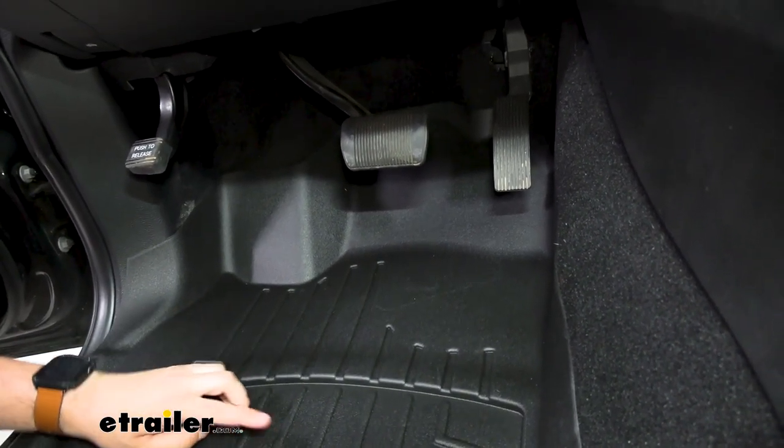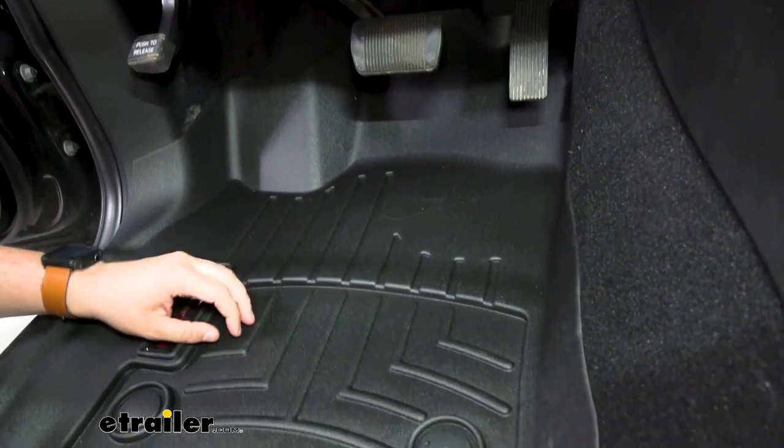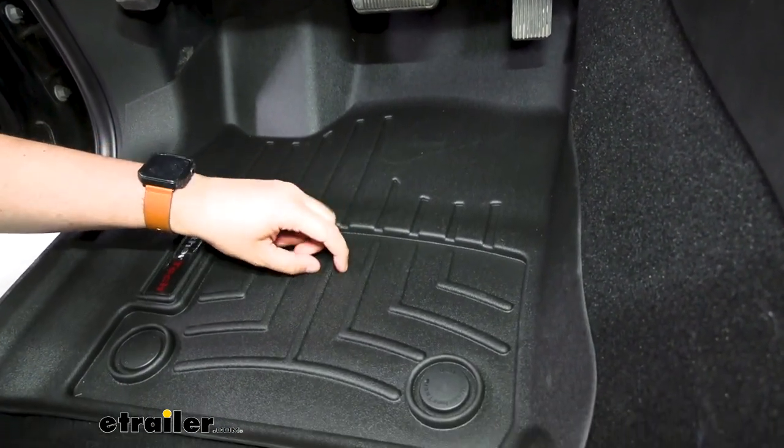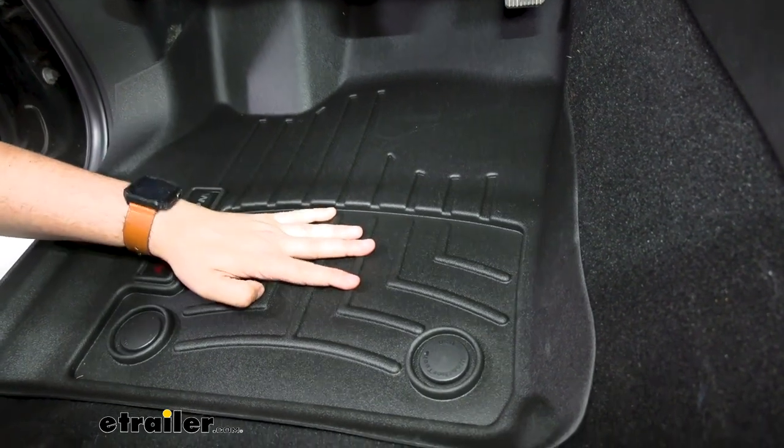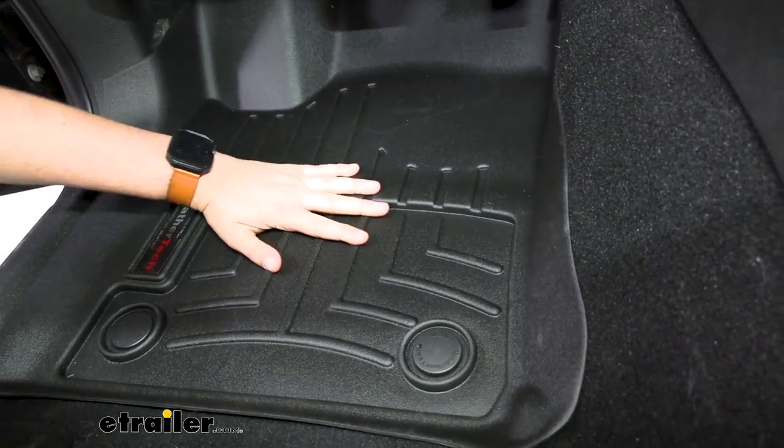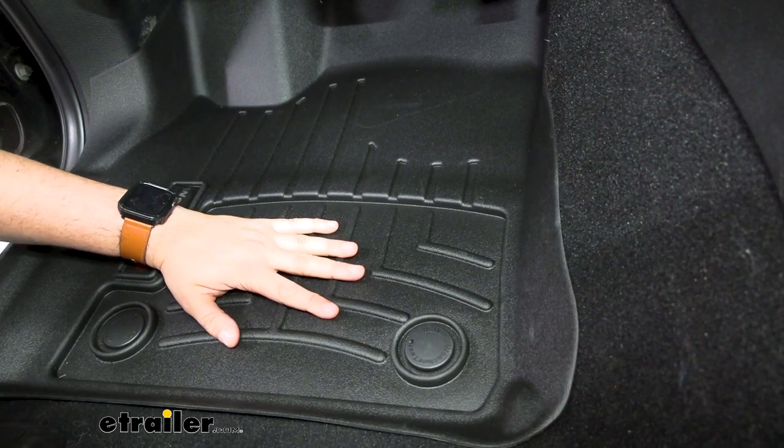We can see over on our passenger and driver side that we do have these really nice ridges, which just tend to help filter out dirt, grime, or any type of spillage out of the way, while also keeping your feet out of those areas so that way you're not going to track that everywhere.